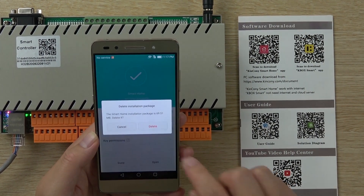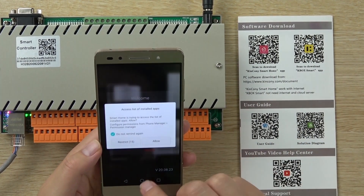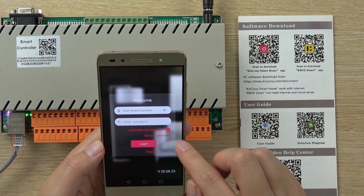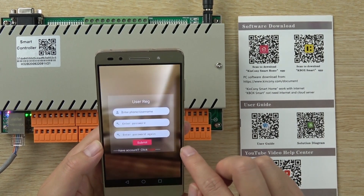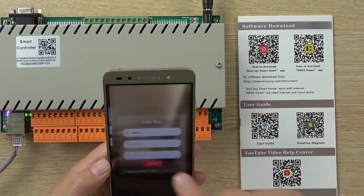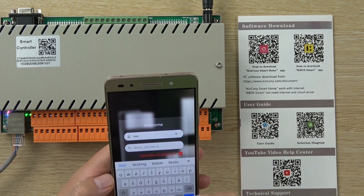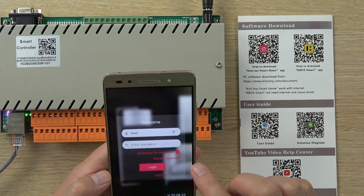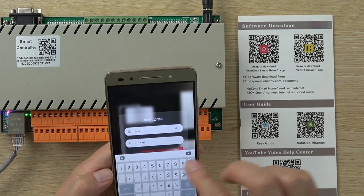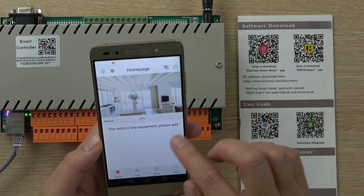Now we open the application. Allow all the necessary permissions. The first time you need to register a username. I use test two. Registered successfully. Now we login with test two. This is our first time logging into the application.